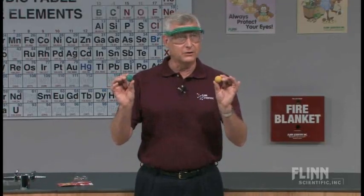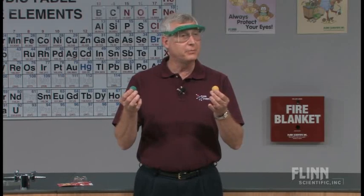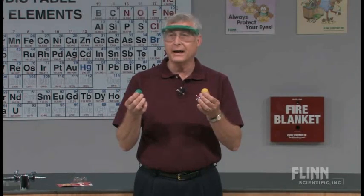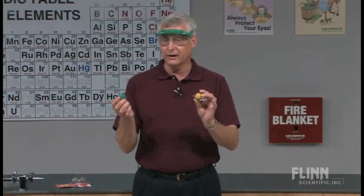What we have are two spheres. These spheres are coated with a mixture of potassium chlorate and sulfur. It's like — if you're of a certain age — the old type cap guns that we would play with; similar kinds of things to what would be in there.